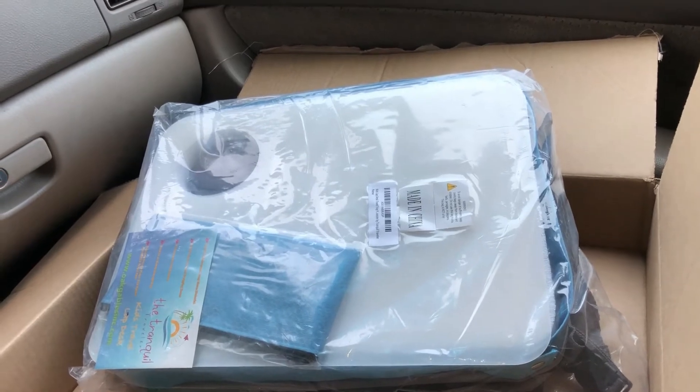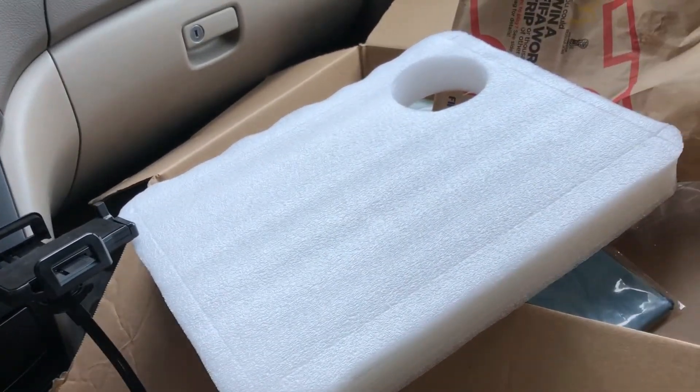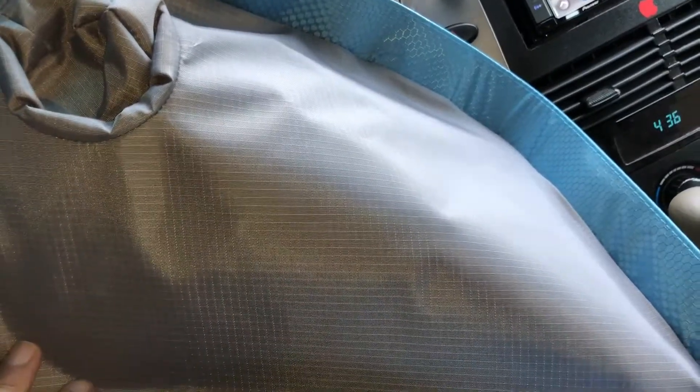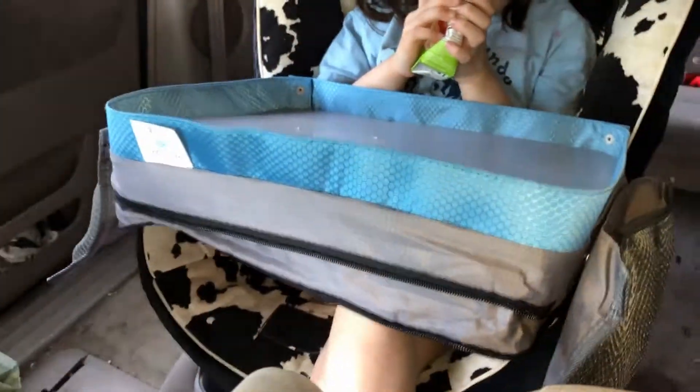Let me set it up and show you what this thing is. It kind of comes in pieces. Don't throw that piece away — I think that goes in here so they can lift it up, and that goes on top to keep the tray from getting dirty. It fits inside here.